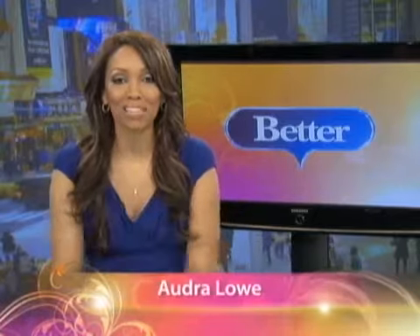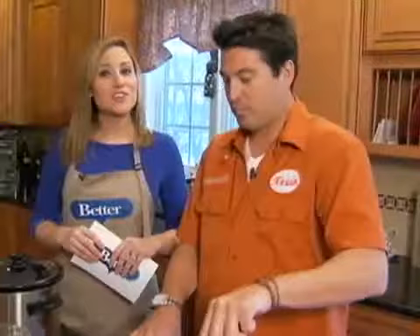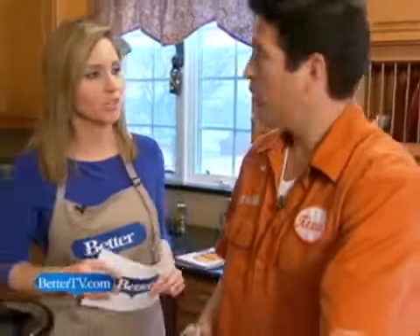It's time to put those diets on pause just for one day and get ready for some football and some good eating. Rhiannon met up with executive chef, author, and owner of three sports bars, Kevin Roberts, to make the ultimate Super Bowl grub. There will be no calorie counting today. We have the munchie master Kevin here to show us his famous chili and buffalo burgers.